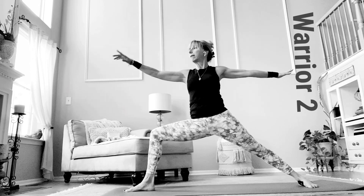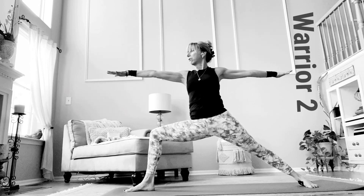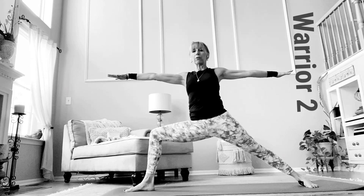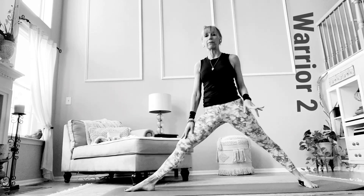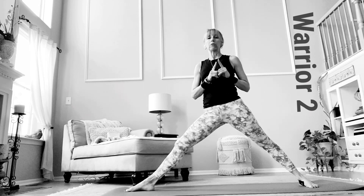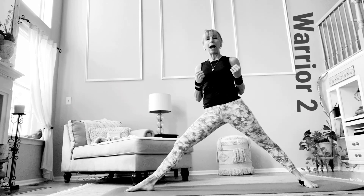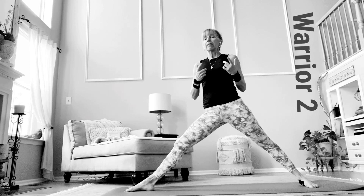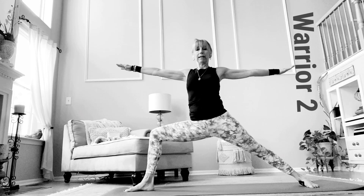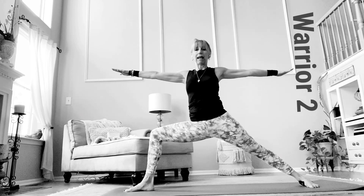Your gaze or drishti is over the front middle finger. Here is the pose — Virabhadrasana 2. Now I'm just going to come out of it for a moment. What is so great about this pose, besides it being very grounding for you, is that the back leg and back arm — in this case my left leg and left arm —